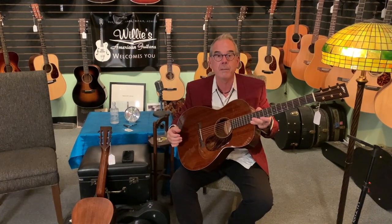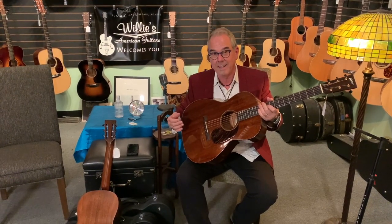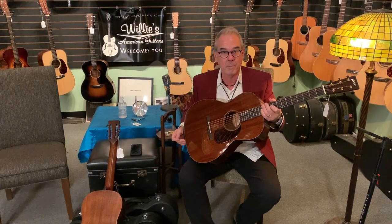Hi everybody. You know, this is the time of year a lot of guys come in and they're spending end-of-year money on guitars. Honestly in my business, it's the two or three weeks after Christmas that tend to be our busiest weeks.